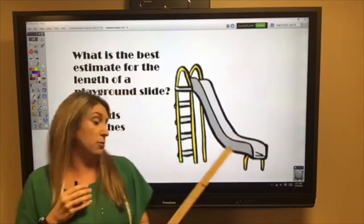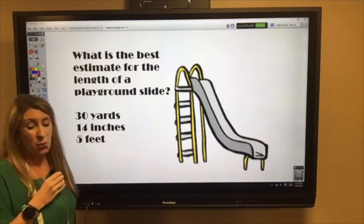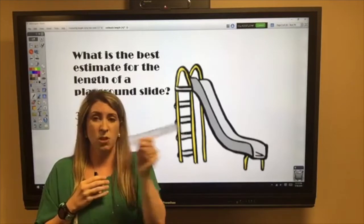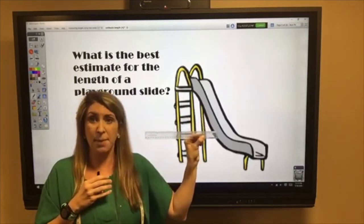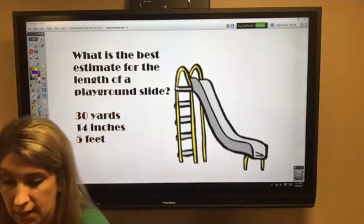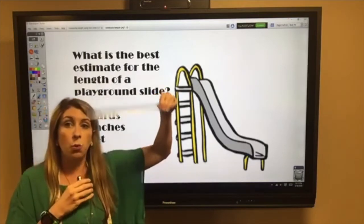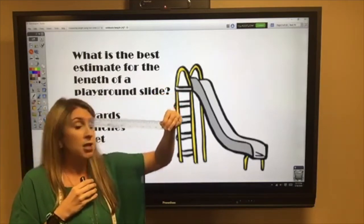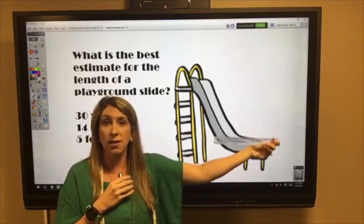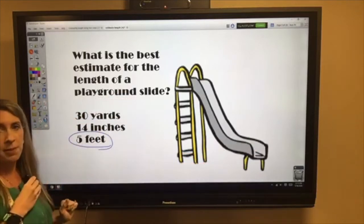What about 14 inches? A ruler has 12 inches, so 12 inches plus two more — would that be the length of a playground slide? No, that's way too small. What about five feet? This ruler is one foot — 12 inches equals one foot — so five of these side by side would be a good estimate for the length of a playground slide. Our best estimate is five feet.